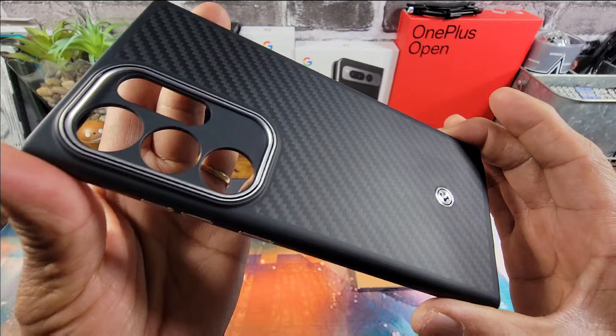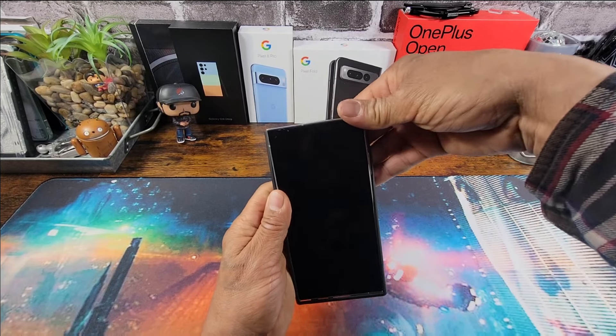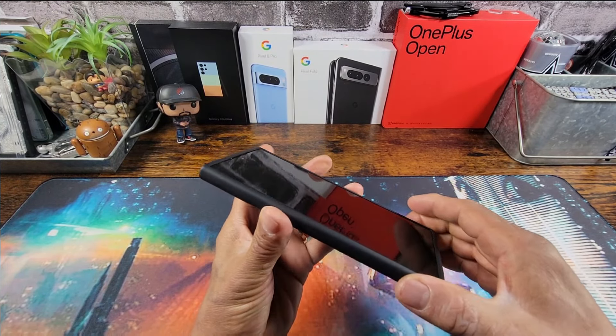Taking this with me on date night. Alright, let's get the S24 Ultra into the Enzo Aramid case here.